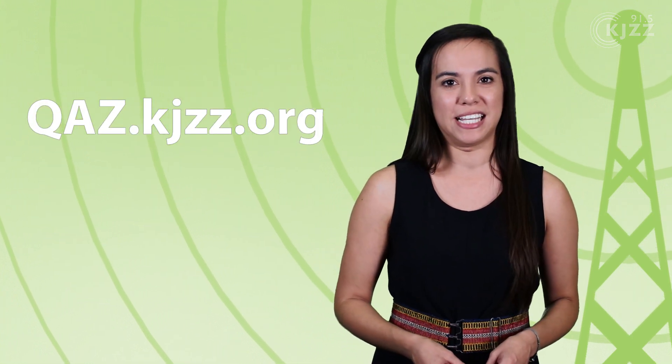A special thanks to Carol Gibson, who sent us this fascinating question through Q&AZ. You can submit your own question online at qaz.kjzz.org.